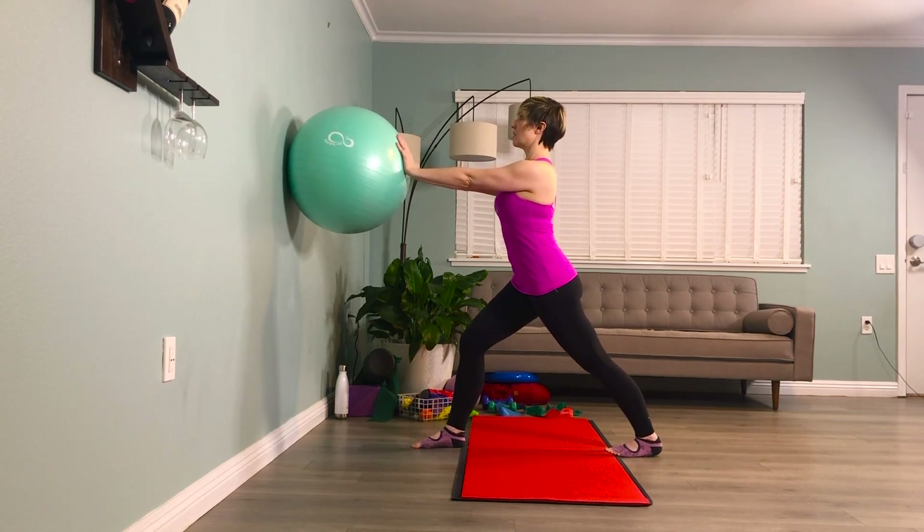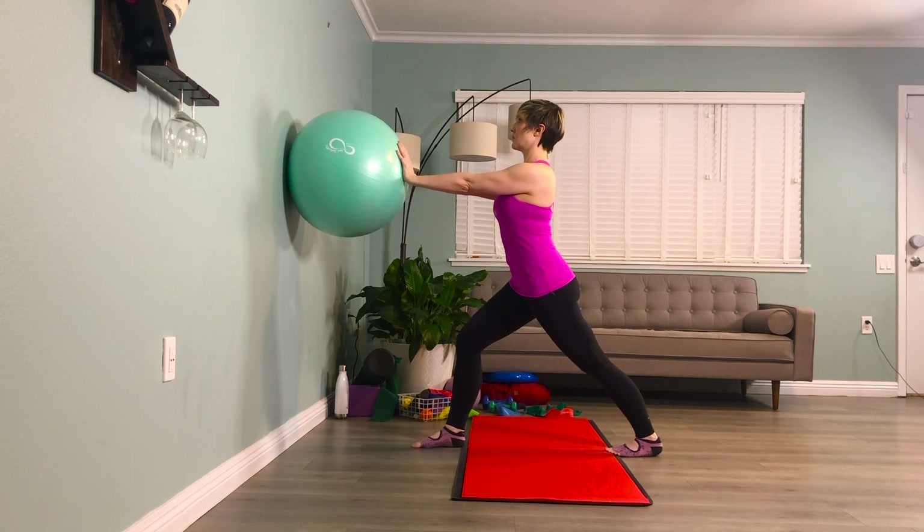Brace the abs. Inhale, one. Breathe. Exhale, one. Inhale, two. Exhale, two. Inhale, three. Exhale, three. Moving into our frontal plane balance.